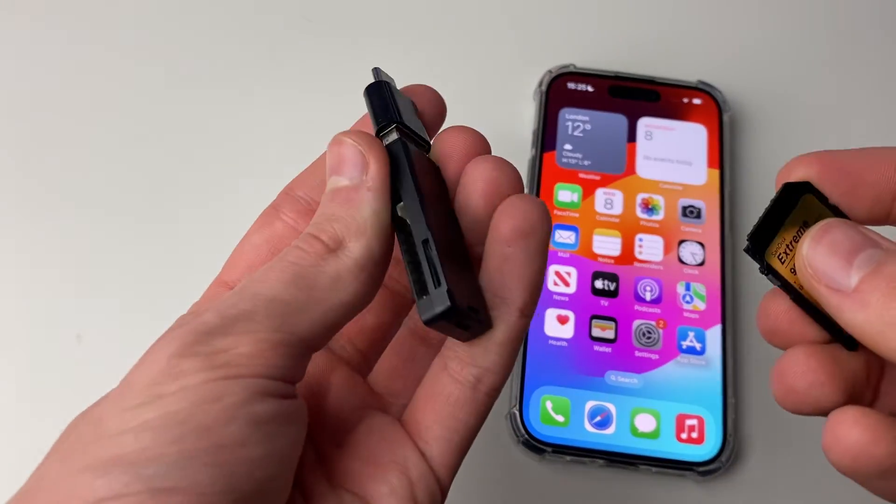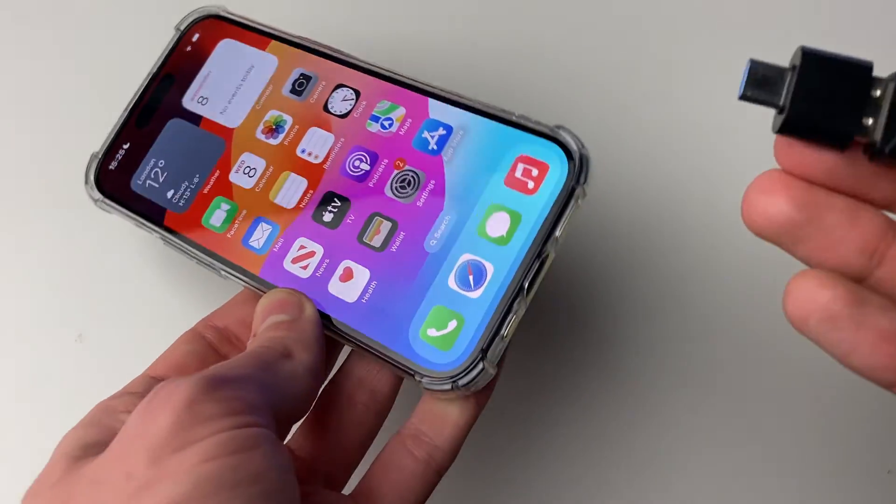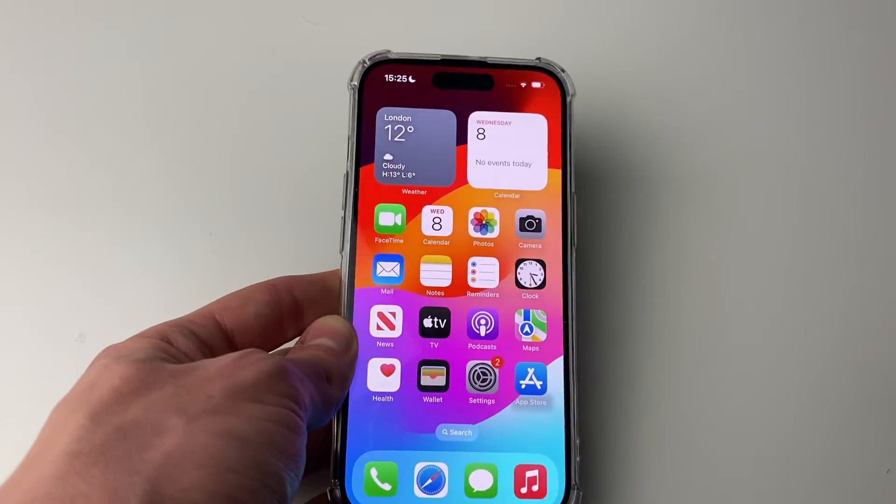Go and get your adapter, then put the SD card in like so, and then connect it to your iPhone. I've now gone and connected it, as you can see.